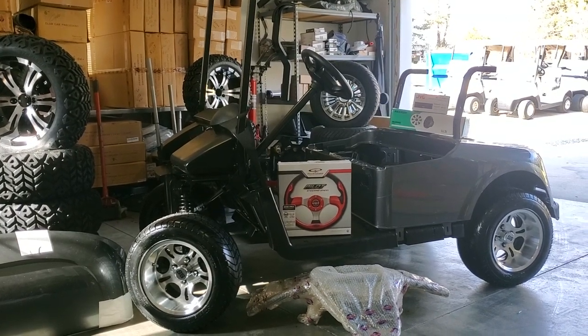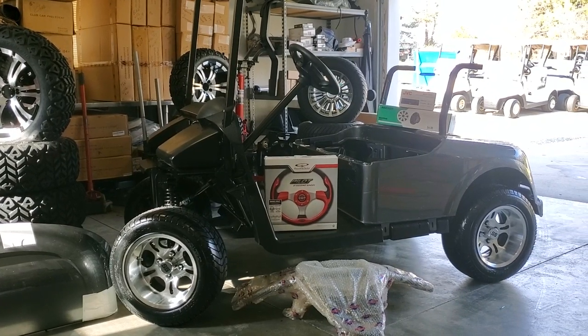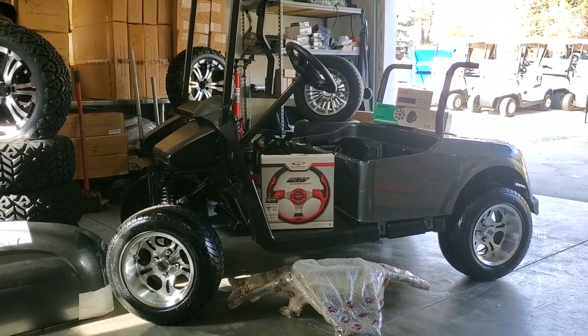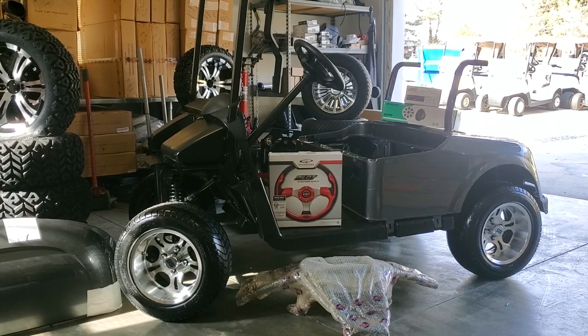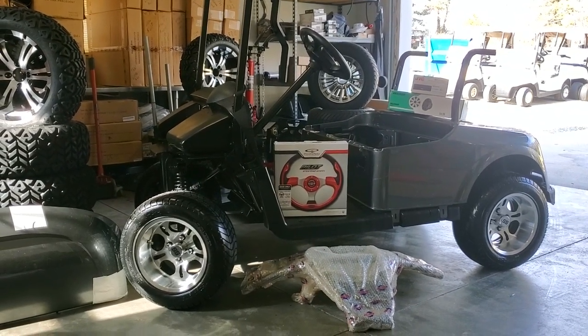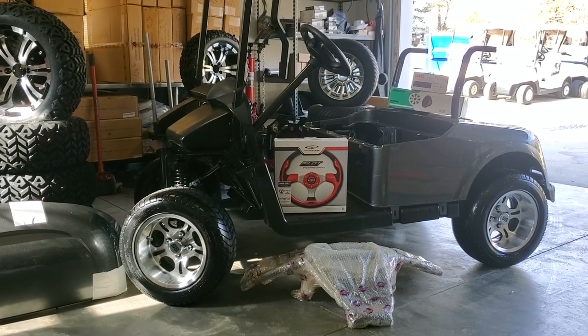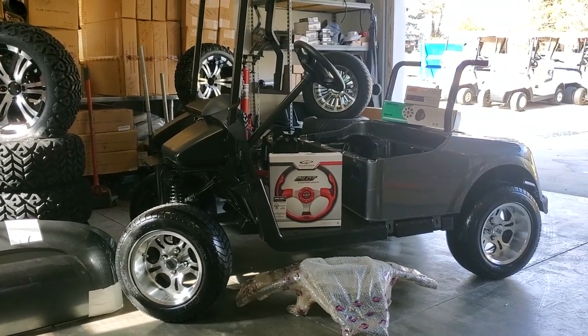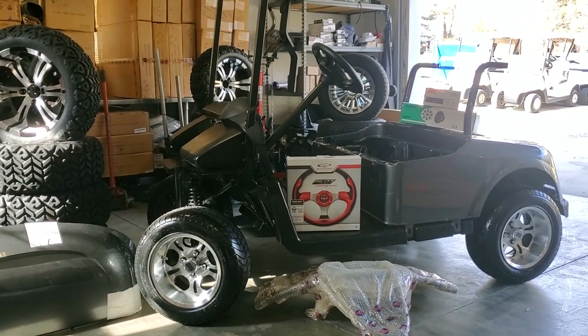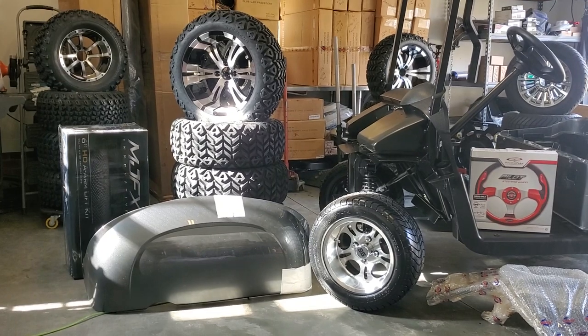What we have here today that we're demonstrating is a 2016 EasyGo RX-V — an extremely new cart that we have taken down, done most of the hard work with a good cleanup, disassembly, paint, prep, and ready to reassemble. We're showcasing a few of the options, but not all, that you may do to this cart.